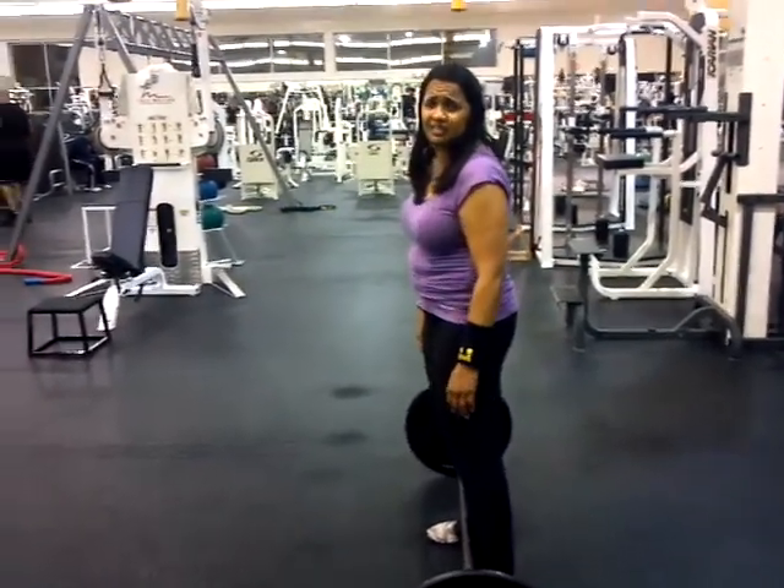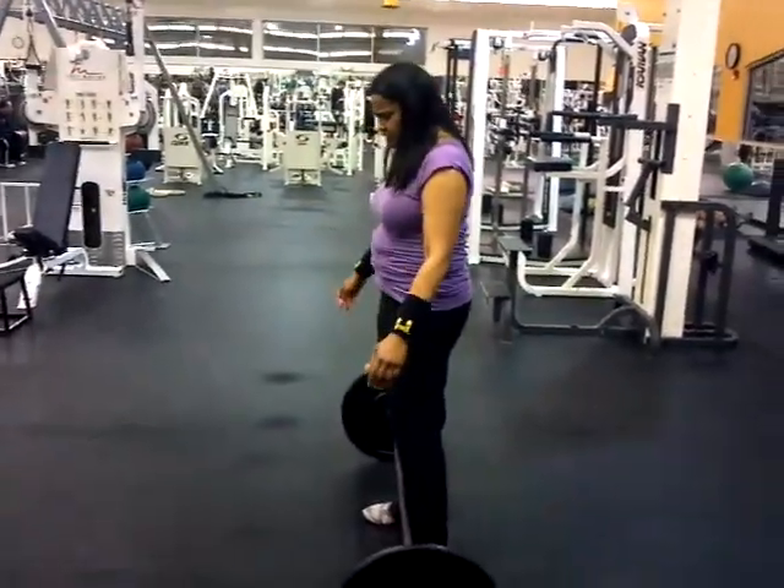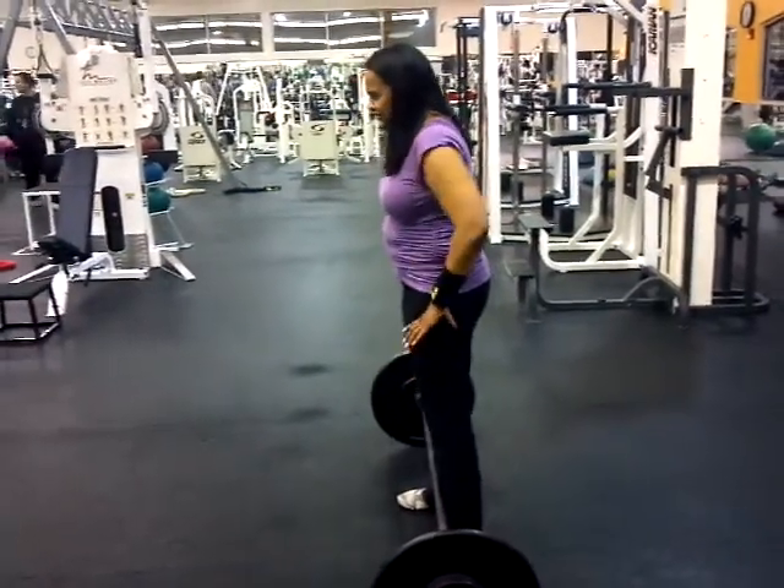So when you go to do a clean, your arms bend, and then that's when you're going to punch the elbows through it. Don't practice that because that's a reverse curl — we don't reverse curl. Again, just a shrug.